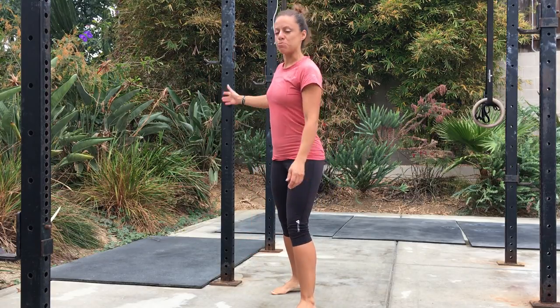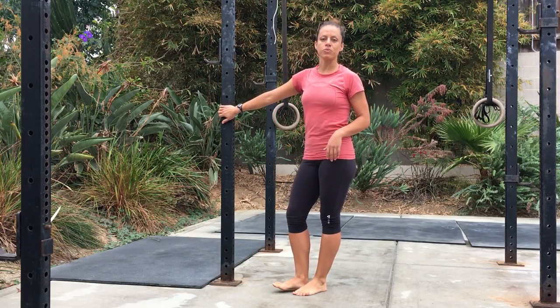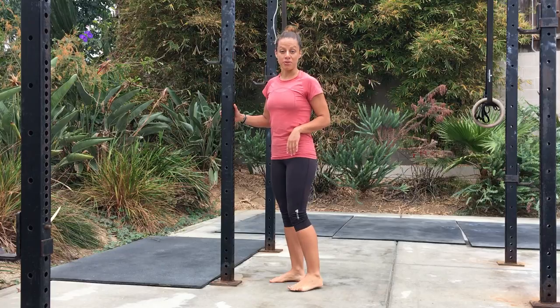All you need for this is a pole. If you're at your house, you can also use a door jam. You're going to take off your shoes for this one and start off by standing with your feet straight.